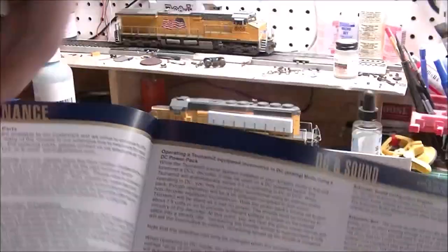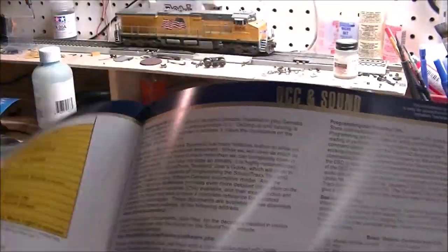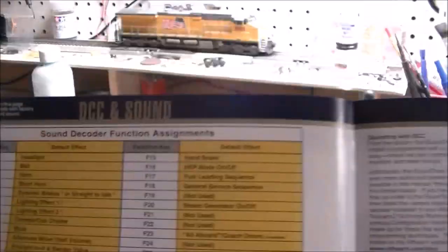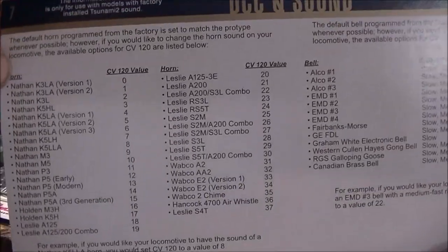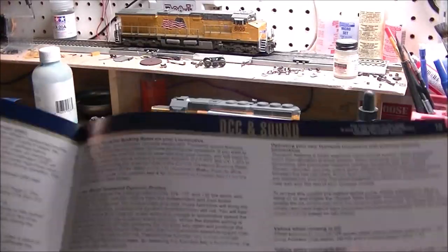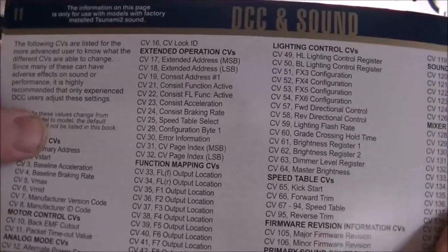You've got your pamphlet manual, which I love — it's very easy to follow. It covers everything from handling and maintenance, DC and sound for running on analog, and for us guys with DCC systems there are your functions. It also has different sound variations, different engine categories, and all your air horn selections. Then there's the one that's going to give most people a headache — the CV values. Look at all those CV values.